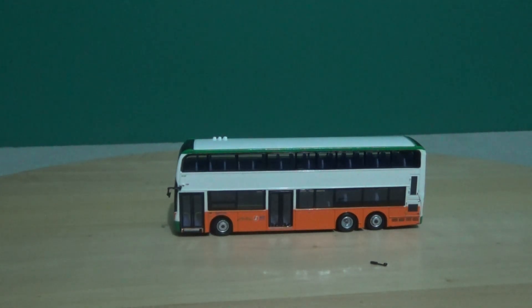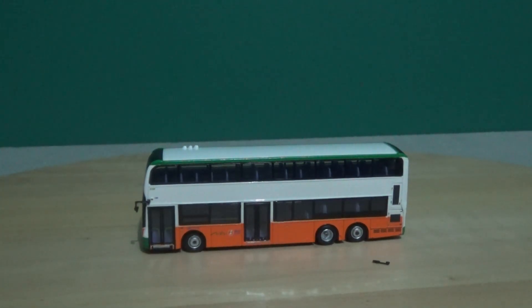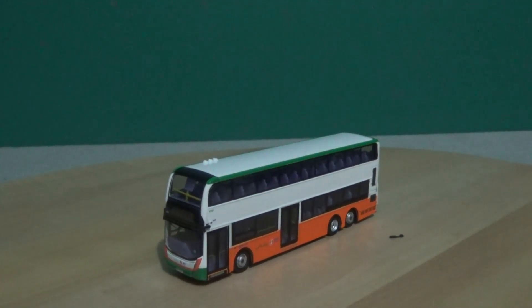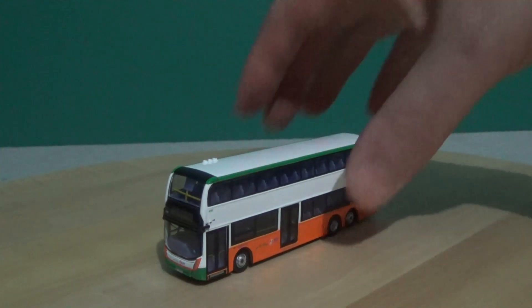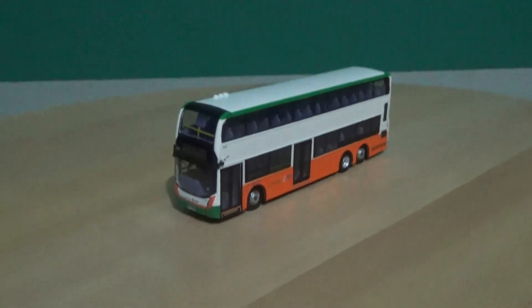Taking this beautiful model bus out of the box — I'm not going to be taking any points off. This one is TT gauge, or TT scale, so it's not going to be as sophisticated in detail as the larger ones. I've got a spare wing mirror here, so I'll keep that to one side, tucked safely in the box so it won't get lost. It pays to keep spares.